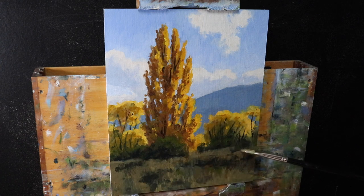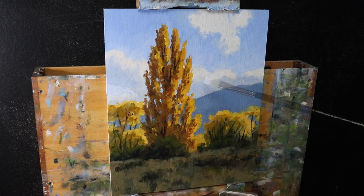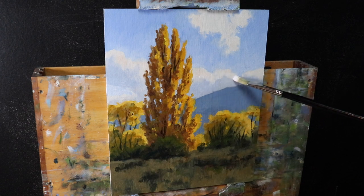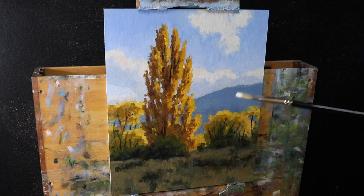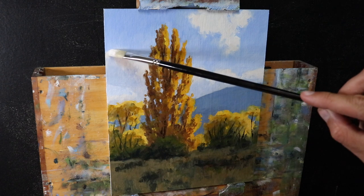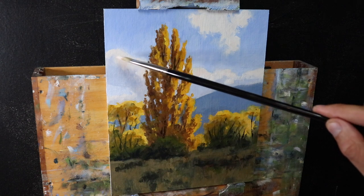I spend time on the small bushes and foreground grass, adding lighter layers to build up three-dimensional form and randomness, using the same mix of yellow ochre, ultramarine blue, and burnt sienna. One thing you might notice is I use a more limited palette - fewer colors - but this creates color harmony within the painting. Using common colors throughout ties all the different zones together, making it nice to look at. It also helps you understand color better and improves your color mixing skills.